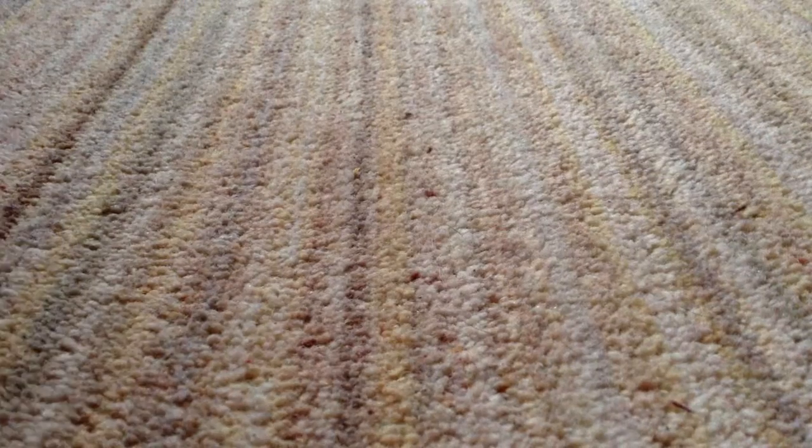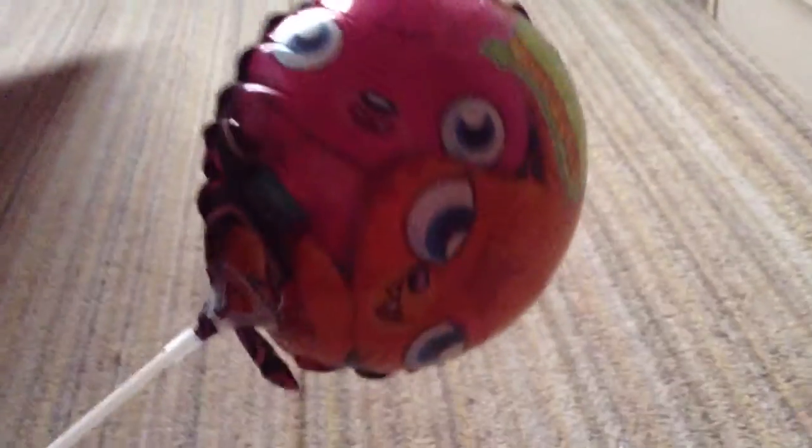Hi guys, so today I've got some more cool Moshi stuff. The first thing I got was a Moshi balloon. And now I've got some shoes in there.